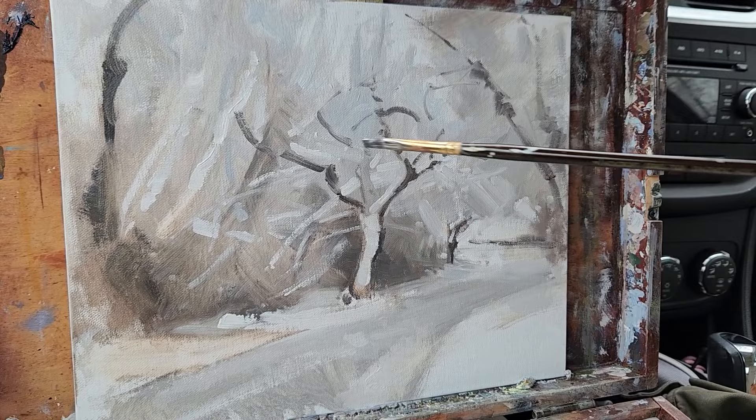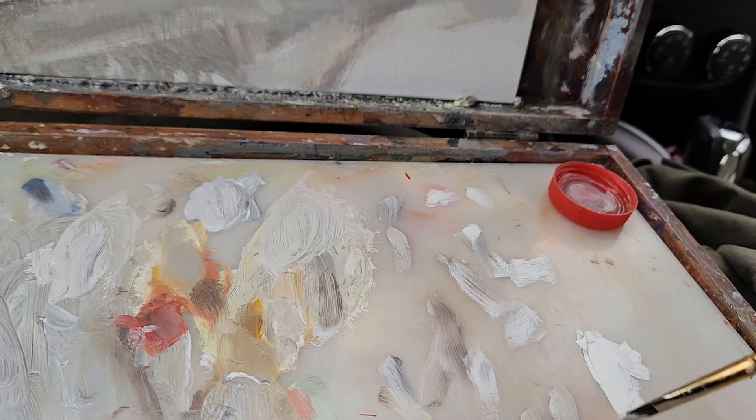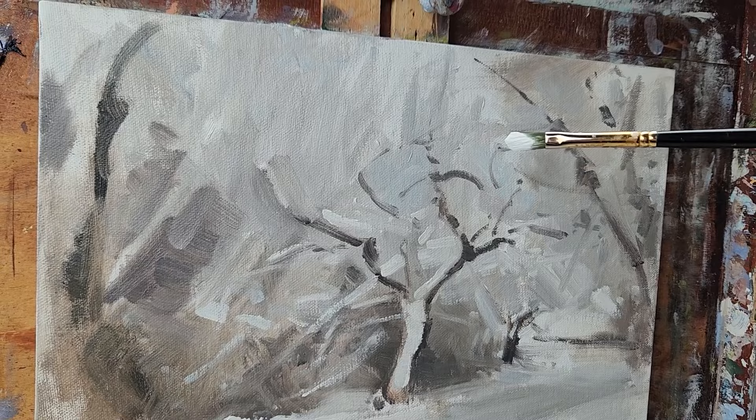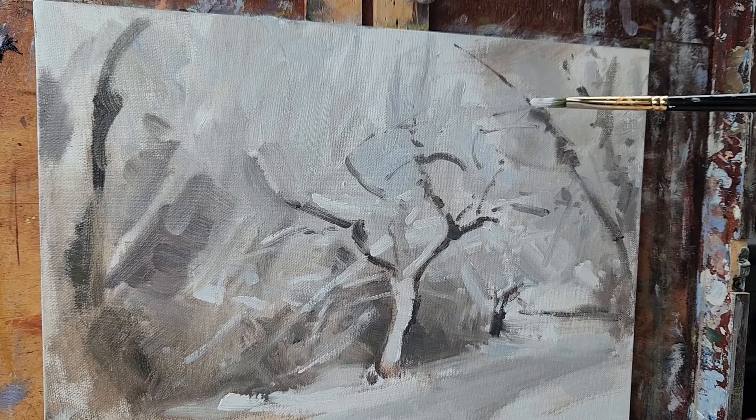I'm just gonna take some pure white here. We're gonna go in for these sky holes. I think that will help define some of what is going on here.